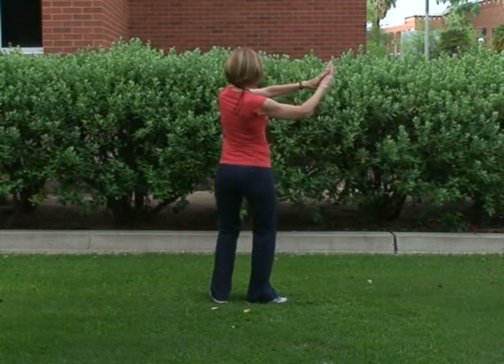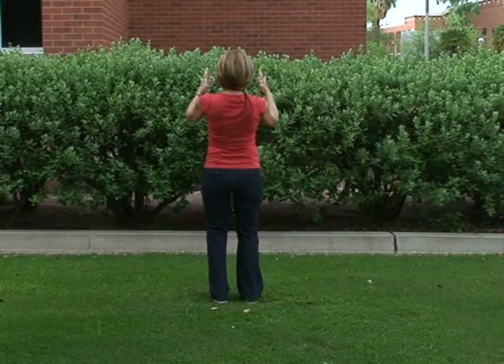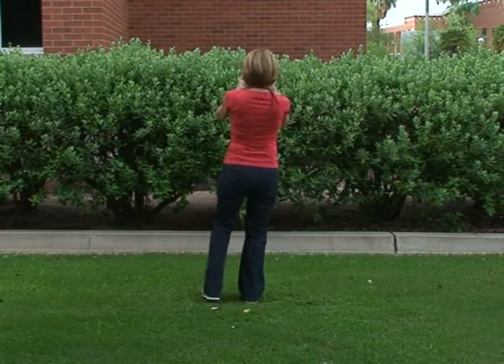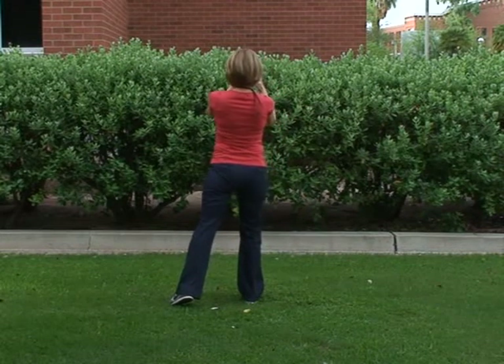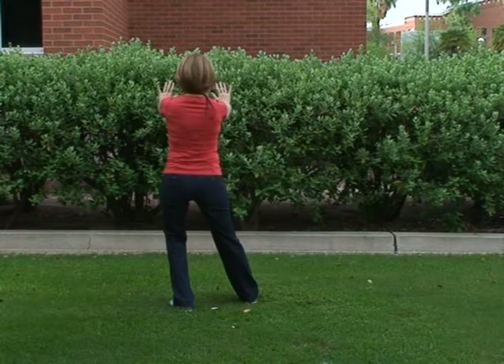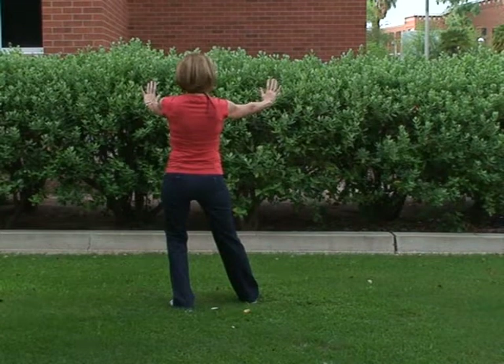One more time: pivot on the left toes, pivot on the right heel, open and close, shift our weight to the right foot. Our left foot comes back and to the side, and as we shift our weight over to that left foot, our arms come forward, we open up the palms, and we're looking at the back of our right hand.